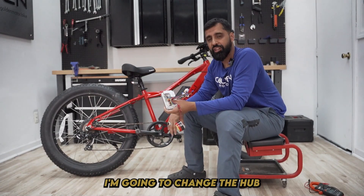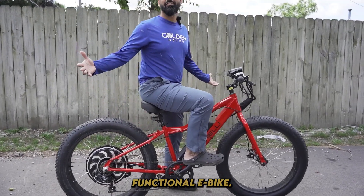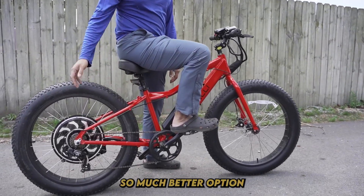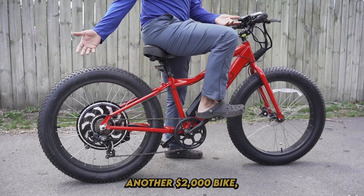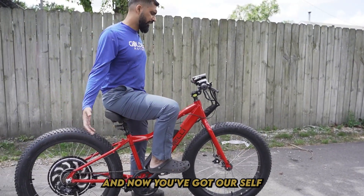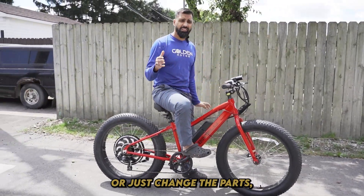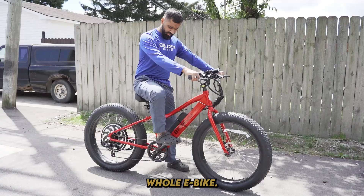On this one, I'm going to change the hub motor now. The hub motor is on — it's a fully functional e-bike again. Much better option than buying another $2,000 bike. Put a hub motor on there and now we've got ourselves an e-bike. Same thing if you mess up your battery or your controller — just change the parts. You don't have to get a whole new e-bike.